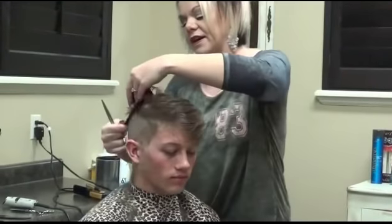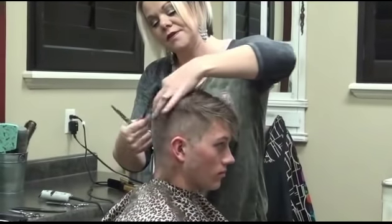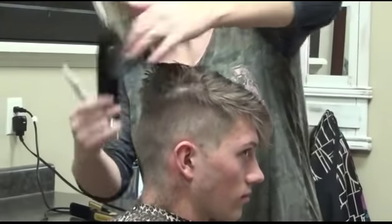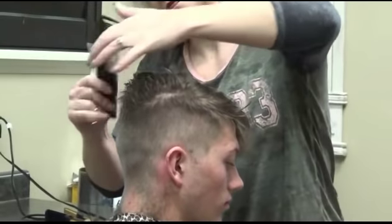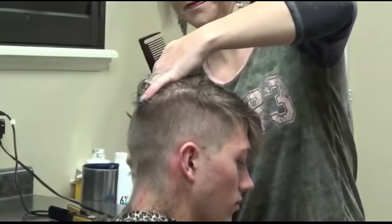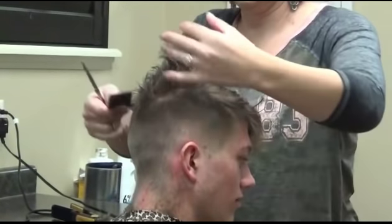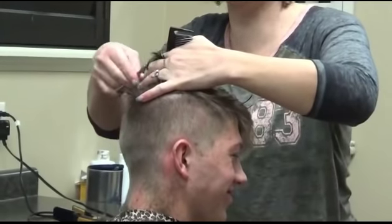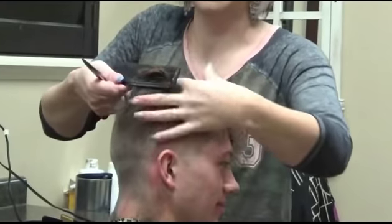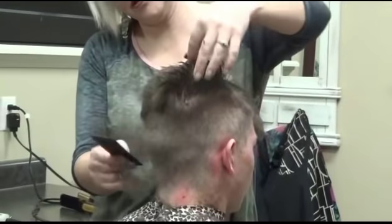I'm going to start here back in the crown. We're going to take this pretty short. I think his heart's beating — I can feel it. He's a little nervous. No, it'll look good for sure. See how it's pretty short back through here?